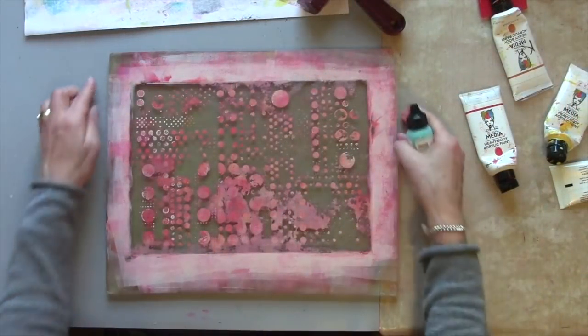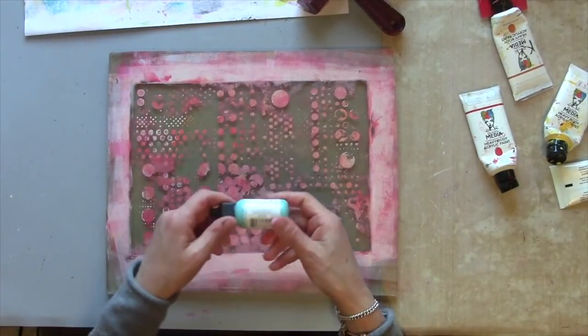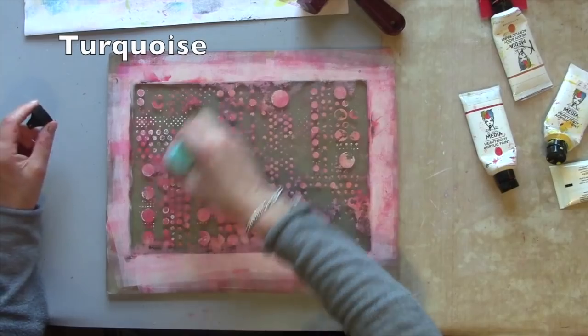There's still quite a bit of paint left on here. What I'm going to try now is lifting it with a different color — I'm going in with a turquoise.